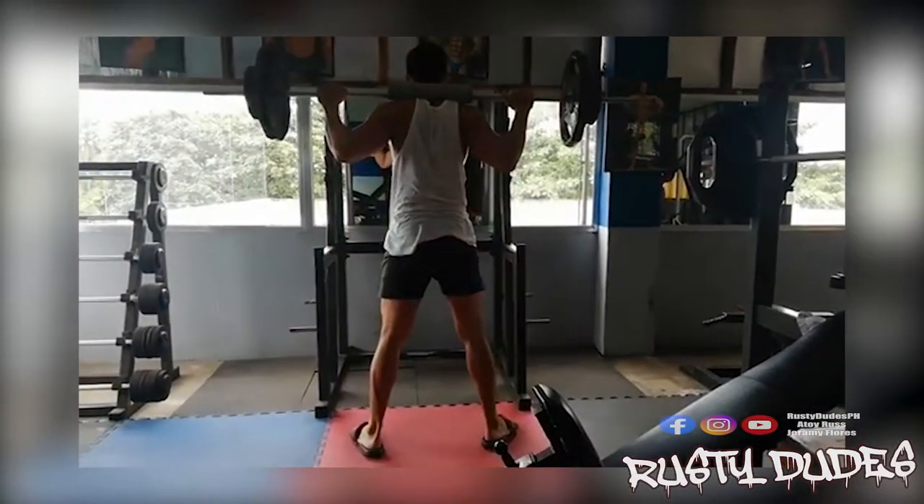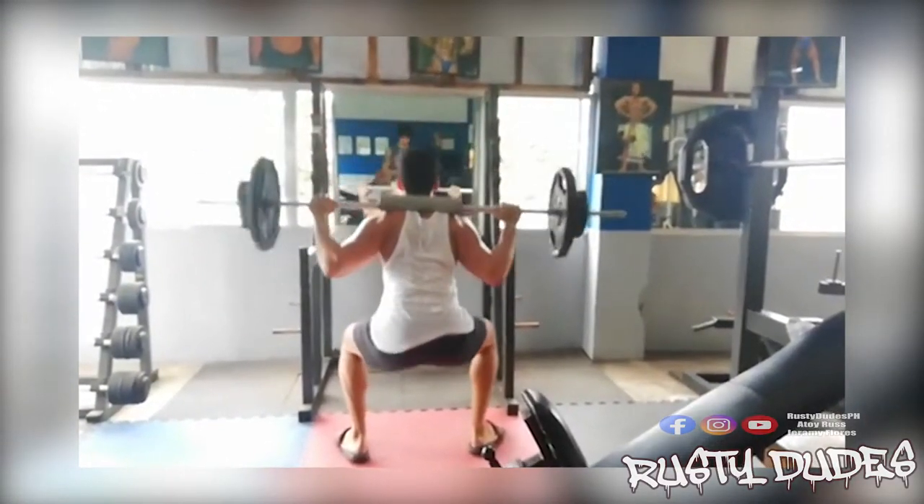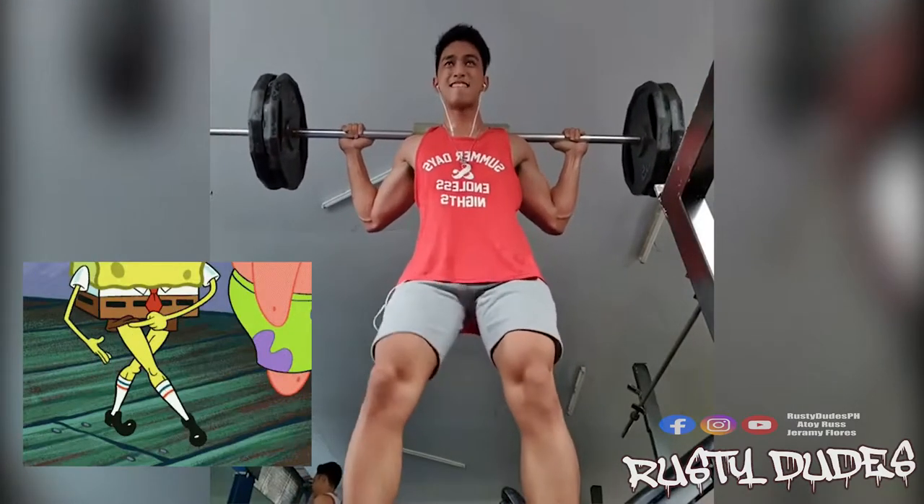Isa itong compound exercise which involves your quads, glutes, hamstrings, and konting calves and core. Ito rin ang way mo para may iwasan maging chicken legs.